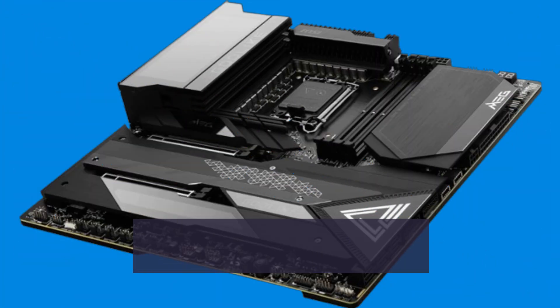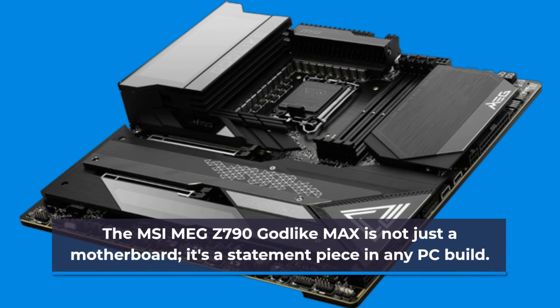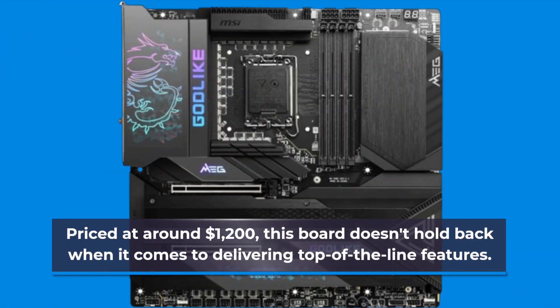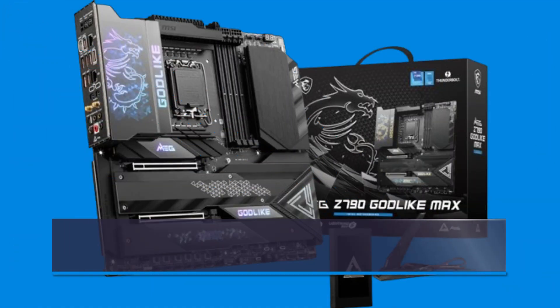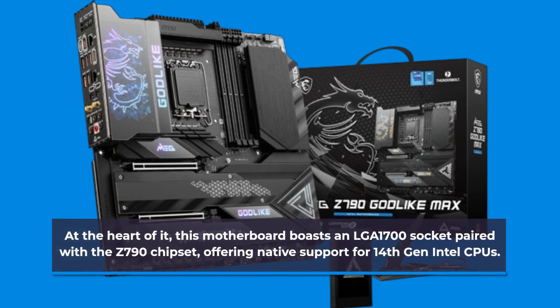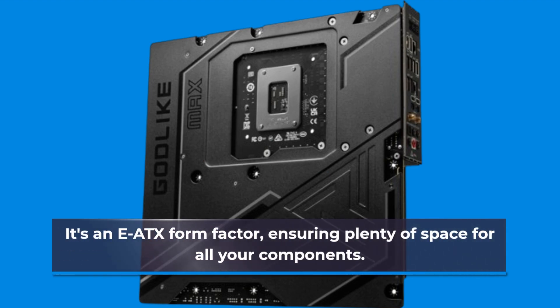The MSI MEG Z790 Godlike Max is not just a motherboard, it's a statement piece in any PC build. Priced at around $1200, this board doesn't hold back when it comes to delivering top-of-the-line features. At the heart of it, this motherboard boasts an LGA1700 socket paired with the Z790 chipset, offering native support for 14th-gen Intel CPUs. It's an EATX form factor, ensuring plenty of space for all your components.